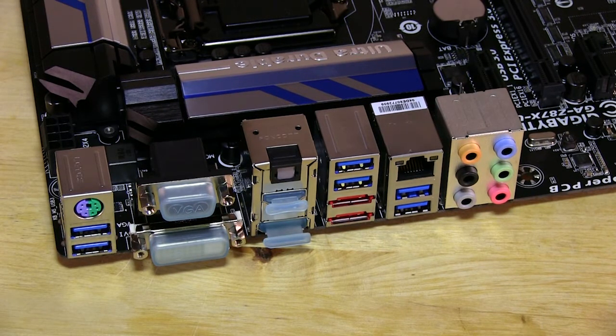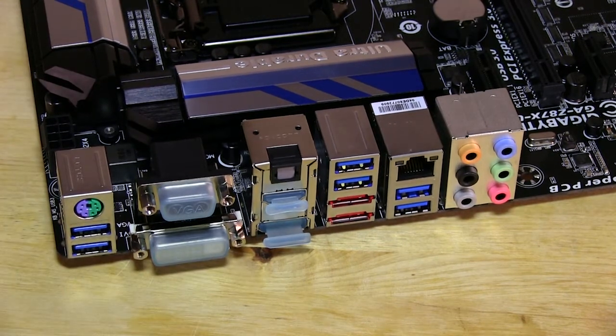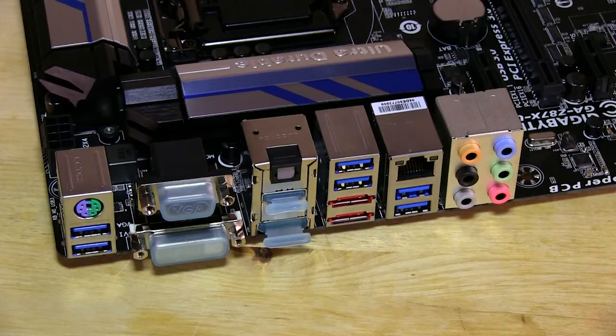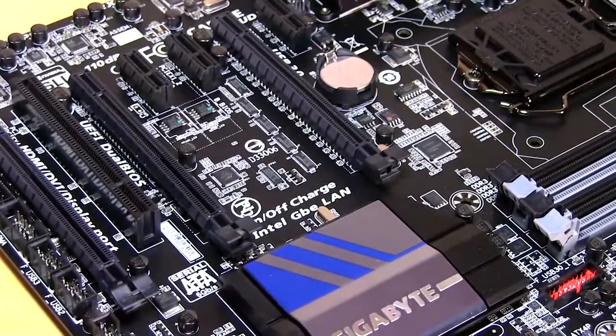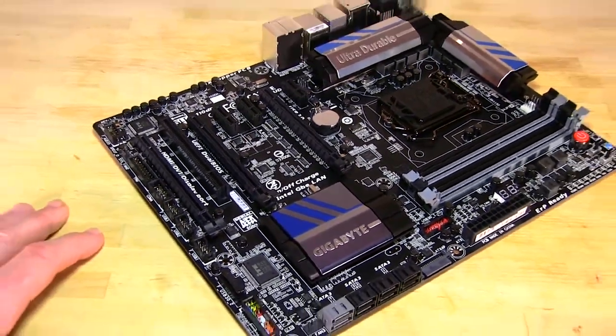If you're looking for anything more serious in audio, you're going to want to add a dedicated sound card. Same thing with the video - the HD 4600 on the Core i7-4770K is nice; it's probably the best Intel integrated graphics we've seen, but it doesn't exactly give you stellar performance. So if you're looking for something better or to push games harder, you're definitely going to want to look at a dedicated GPU.